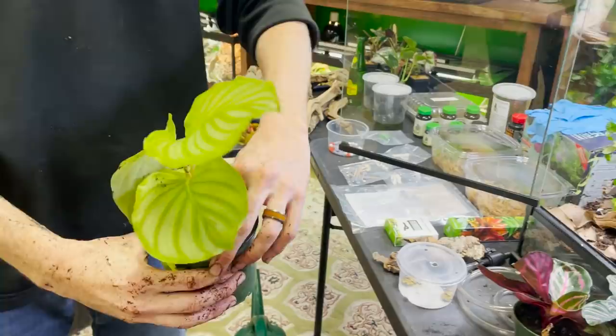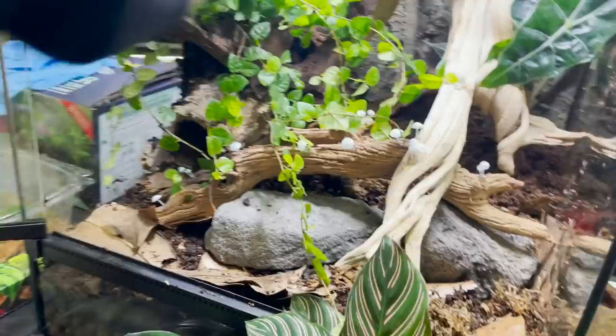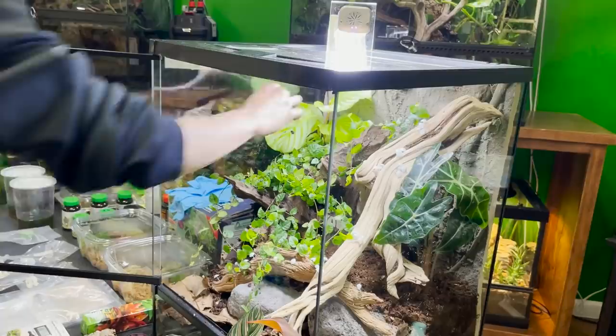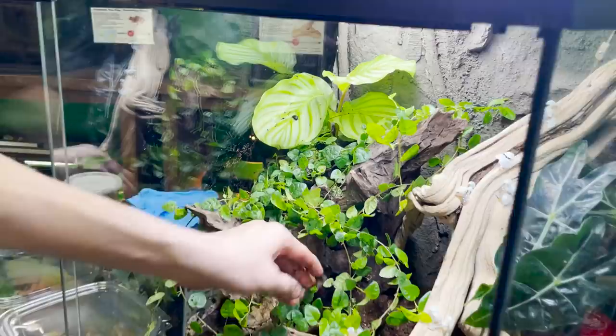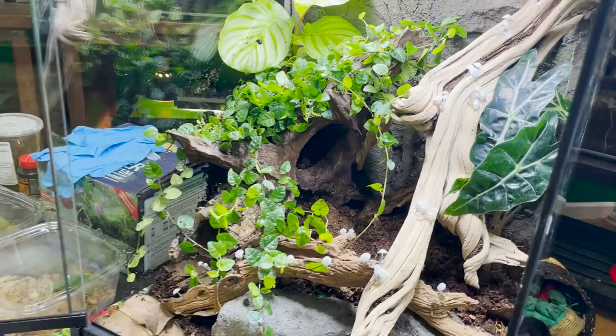For the back left corner, we're going to want something bushy with a lot of height — the Calathea Orbifolia. Up here is going to be bromeliad central. Chase brought a bunch of beautiful plants over here. For the Margravia, I'm thinking it goes somewhere it can grow up — I think right here would be a good choice for that. You can see it's already been propagated on this root.